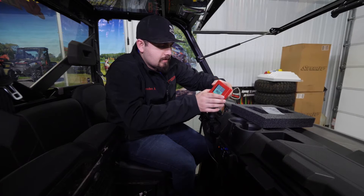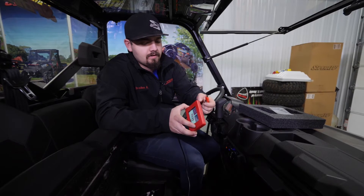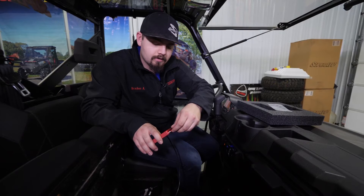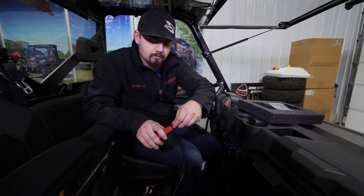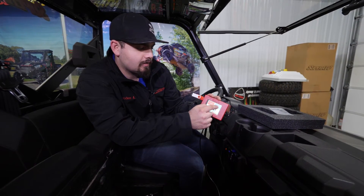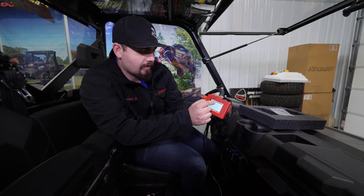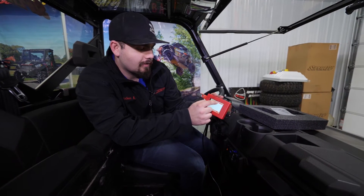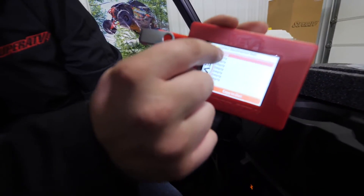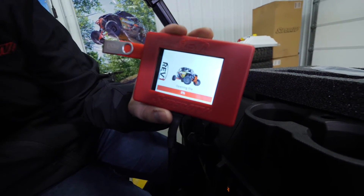Now this is where we're going to grab our USB that was provided in the kit. We're going to plug it into the side of the Rev1 ECU tuner. Right here on this little gray box on the top right, we're going to click copy files. It looks like we have our stage one and our stock tune. We're going to go ahead and click on the stage one and copy it to an empty slot — we'll do the first one there.